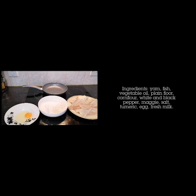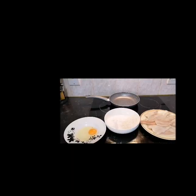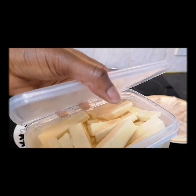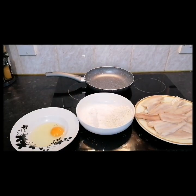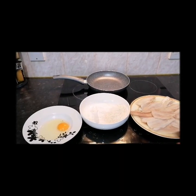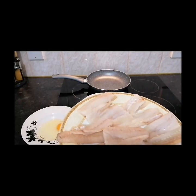Hi, good day lovely people! It's another beautiful day. Today I'm making some fish and yam. I've already prepped my yam, put it in water with garlic and salt, and left it overnight. My fish has been cleaned with water and lemon juice and dubbed dry.